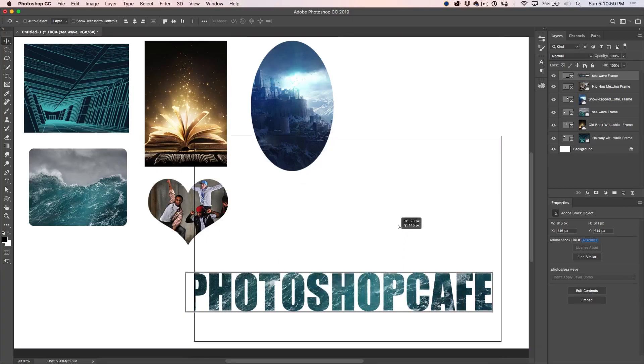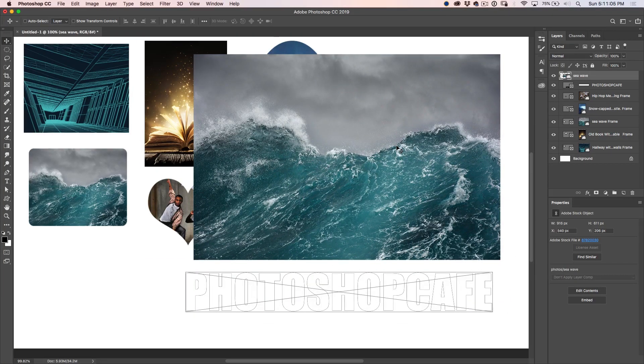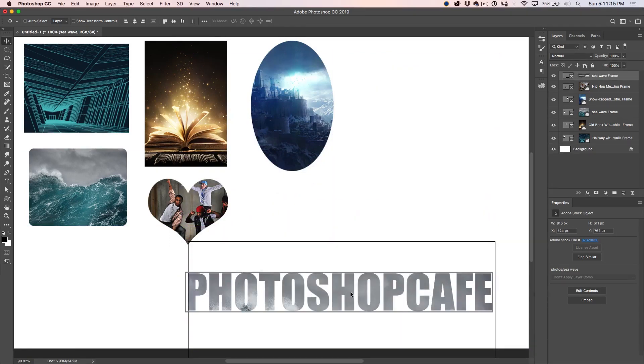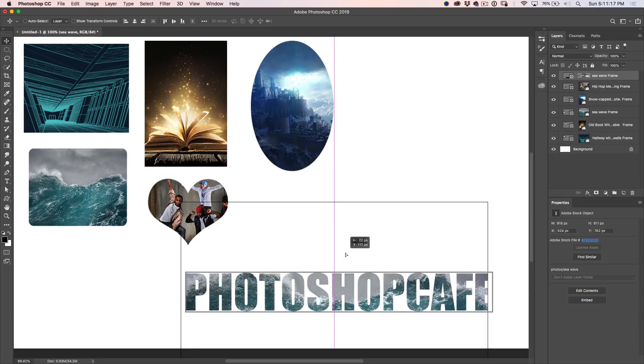Here's another thing you might not know about taking the image in and out of the frame. If I click and drag, I can drag this right out onto my canvas. What if I want to put it back in? You can't do it with the frame tool, but if we grab the move tool and click and drag back in there, notice it snaps right back inside and then we can move it around as much as we like.